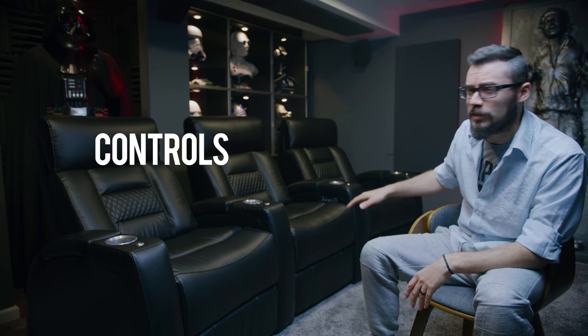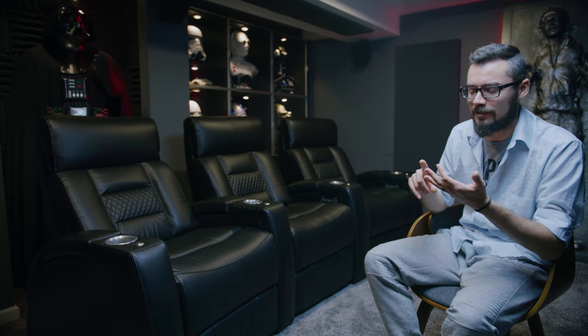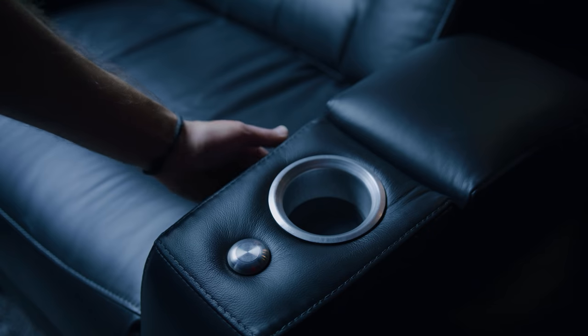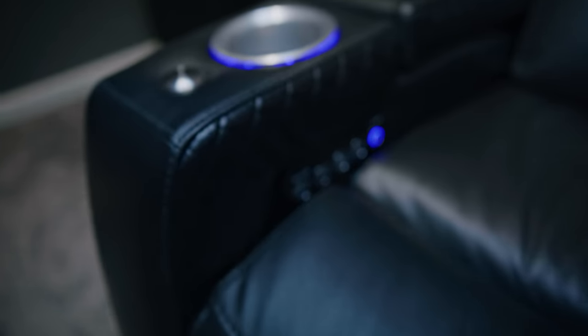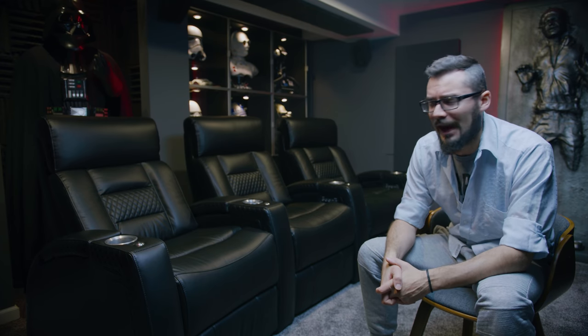There are five buttons on each control panel with this particular model and many other Octane models. I was annoyed that they weren't labeled in any way, so you have to memorize what they do. I actually made labels for two of the most important buttons — the recline and the lighting — just so I could learn what was what. Working back to front: the rearmost button is for the LED lighting, the next two are for the power headrest up and down, and the next two are for the power recline. You do memorize these pretty quick, but not having them labeled is kind of annoying.